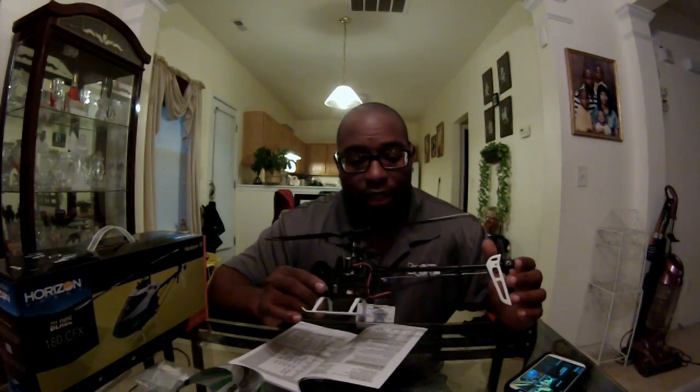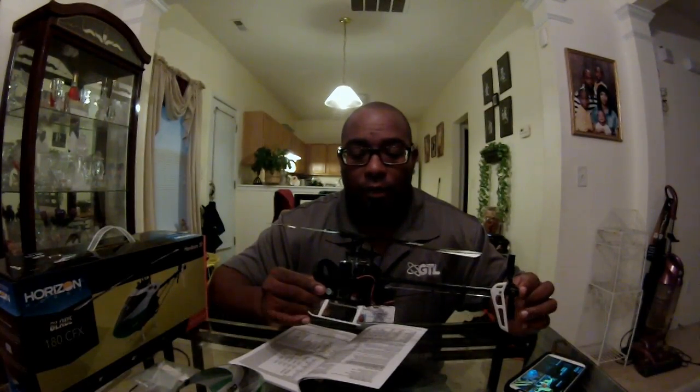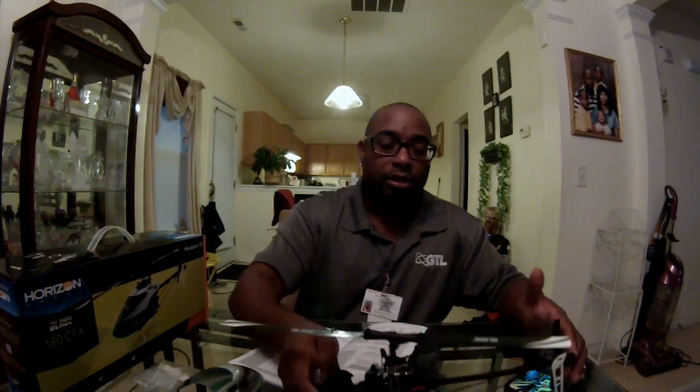I'm gonna make this short and sweet — go cop this thing, it's showing a lot of promise. We're still figuring out how to set up servo centering in the radio, but so far my servos seem centered just fine so I'm not going to touch it. This is TNT — as I always say, God is good all the time. Showing off the new 180 CFX, hardcore 3D performance, and I can't complain. When it moves, it moves. TNT out.